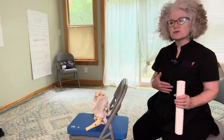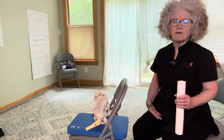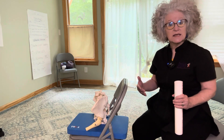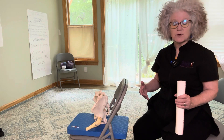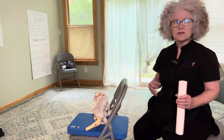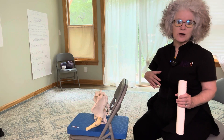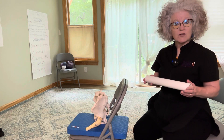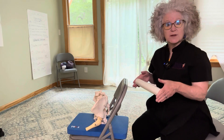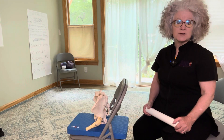Ask yourself, as you try it out, how much effort is there for me involved in standing? Is this easy to do? Do I have a habitual way that I tend to do it? Most of us do. And just give yourself a grade — like super easy, a lot of work, somewhere in the middle — and just try that out. Because after we sit on the roller and experiment with positioning the pelvis, we'll go back and try this again.